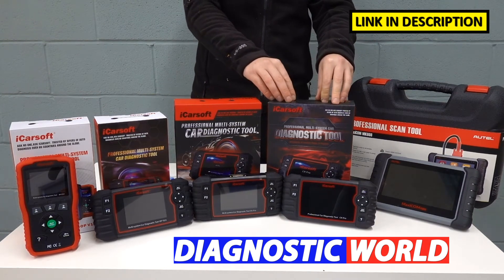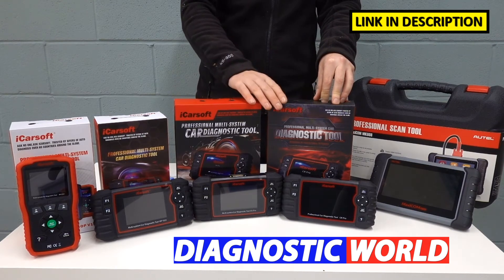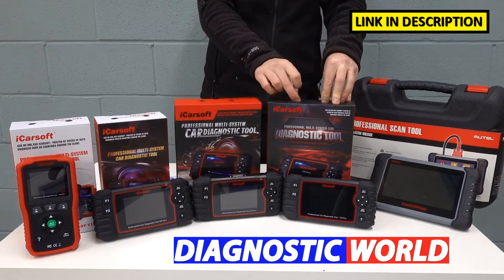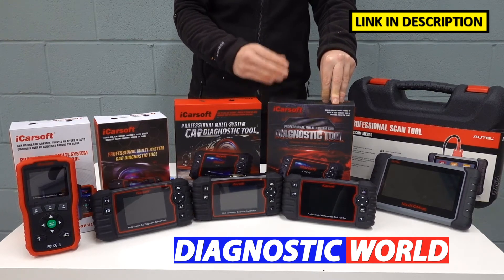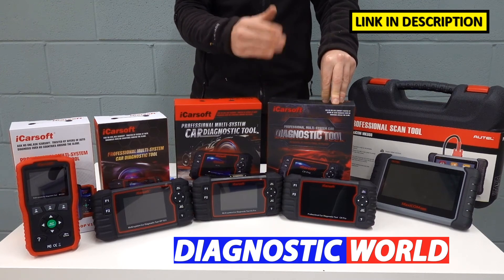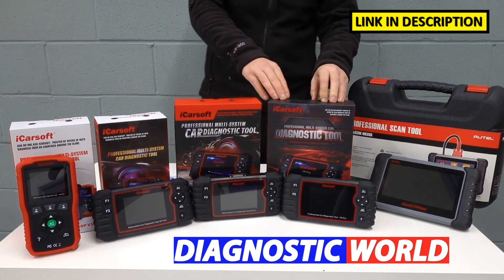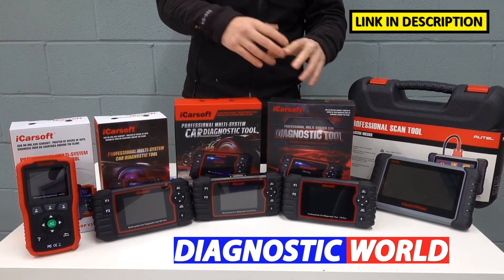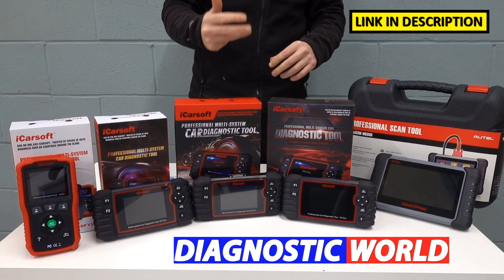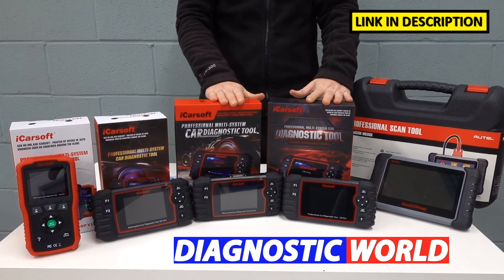The iCarSoft CR Pro kit is a step above the EU Pro. This covers everything that all of the previous kits do, but it has worldwide coverage. So it will do all of the Asian market like Nissan, Honda, Mazda, Mitsubishi, Subaru, Isuzu, Suzuki, and Toyota, as well as all of the American market — your Chryslers, Chevrolets, Dodge, Jeep, and GMCs — in addition to all the European manufacturers as well.